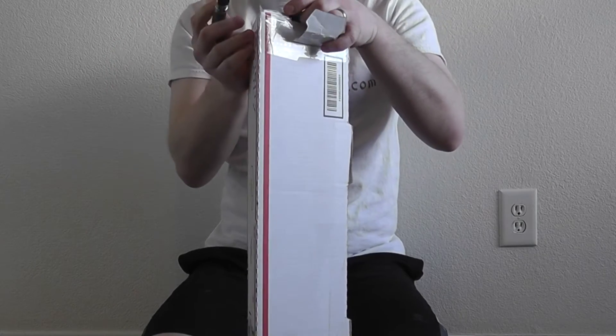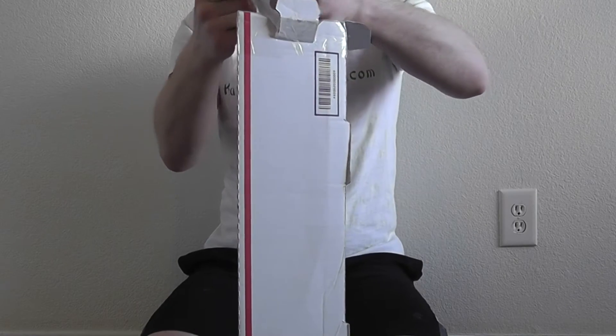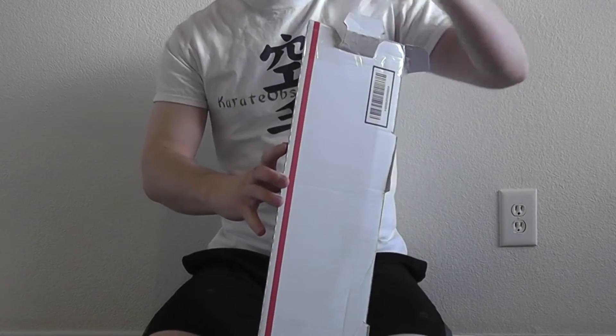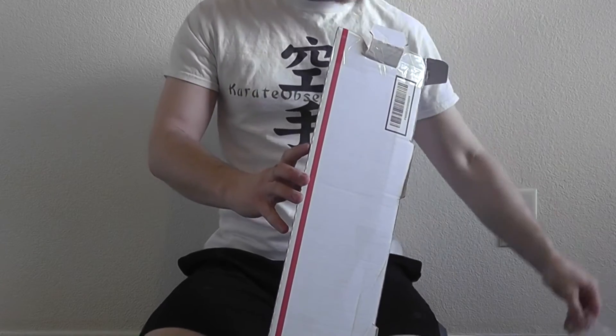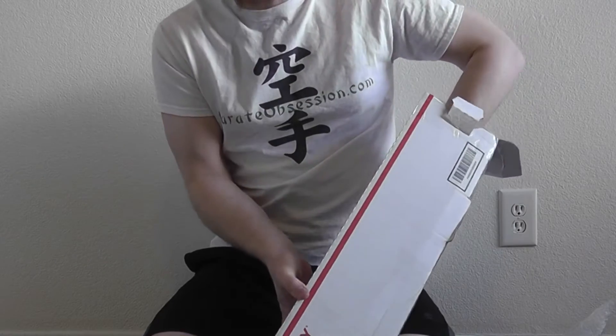The kukri is a bit of a unique looking weapon and tool. It serves both roles in its homeland of Nepal, which is not terribly unusual for a lot of blades. They tend to be both a tool and a weapon if they're over a certain size.